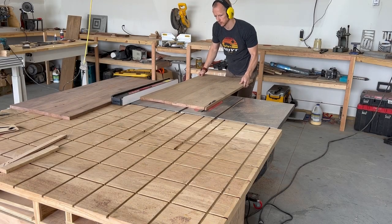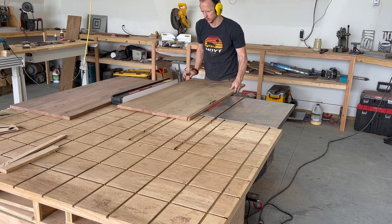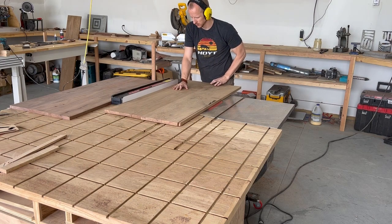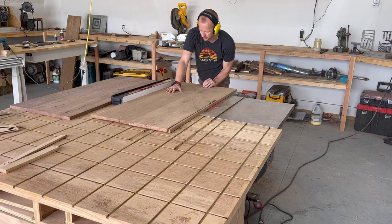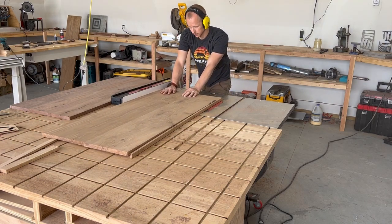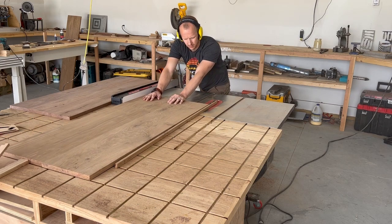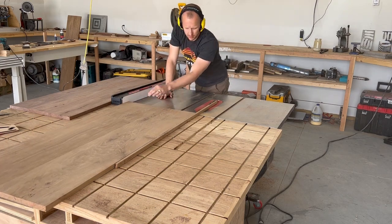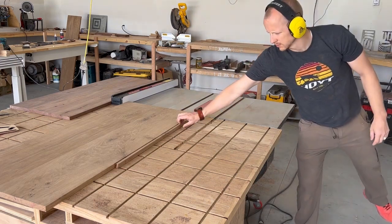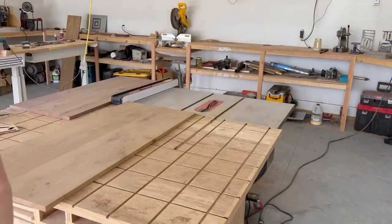Jumping back to the table tops — mostly to this point it's been a lot of milling and rough cutting. Now I'm cutting these table tops down to their final size. I like to make some game time decisions, and this one, after being all glued up, I had a little bit of extra width, or depth I guess you'd call it. So I ended up doing this table instead of the planned 24 inches deep.